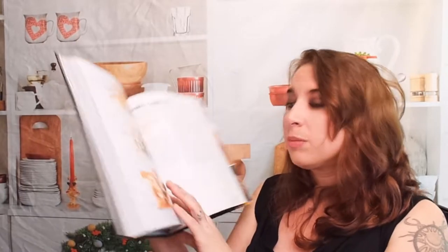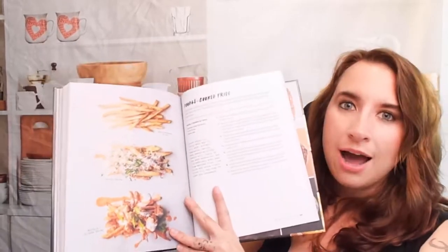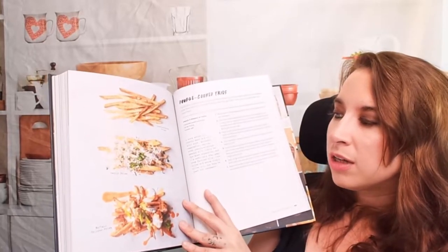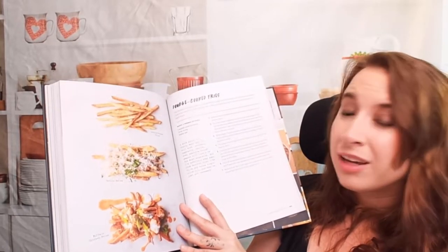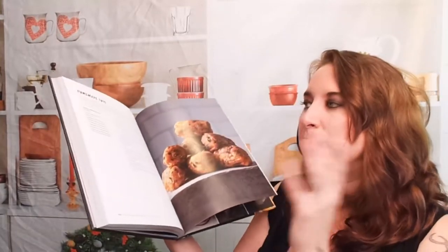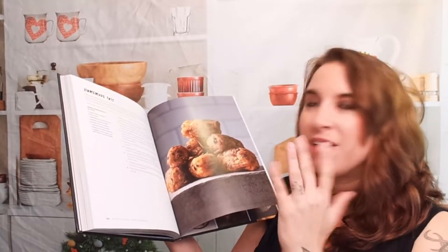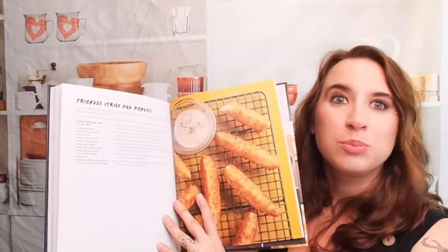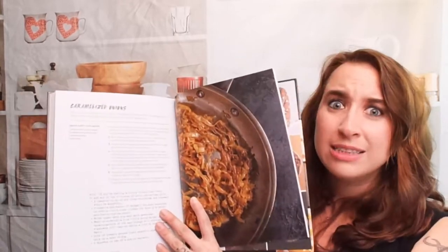And here's some extra sides that you can have with these other recipes. Different kinds of fries — he has double cooked, a garlic fry, and buffalo chicken fries, which I've never had before, and that sounds great. Homemade tater tots — I bet these are really awesome. I've never actually tried to make my own tater tots. Frickles — fried dilled pickles. I've never heard them called frickles. Caramelized onions, which you can put on some of your recipes.